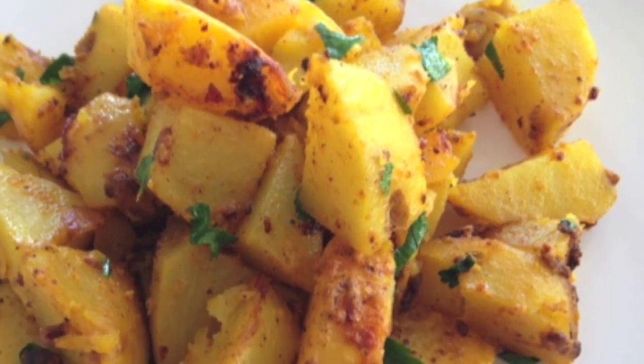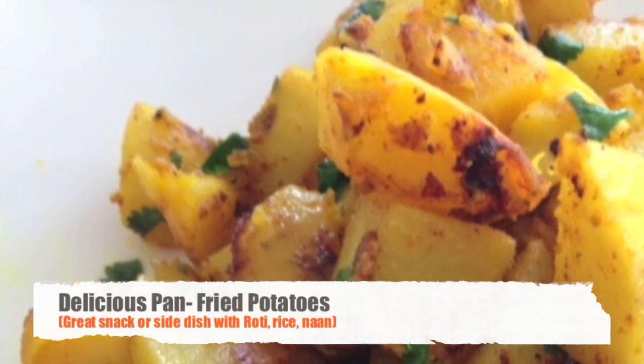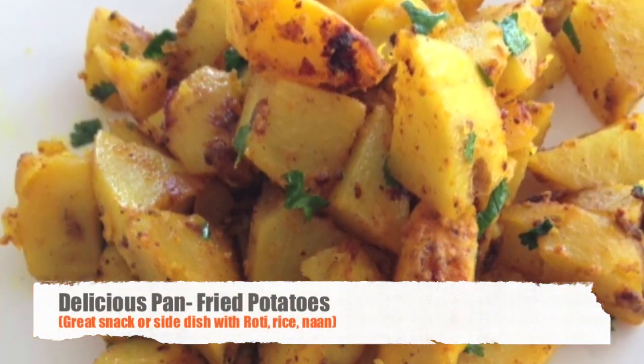Hi guys! In this recipe video you will learn how to make delicious pan-fried potatoes which have been marinated in yogurt and spices.